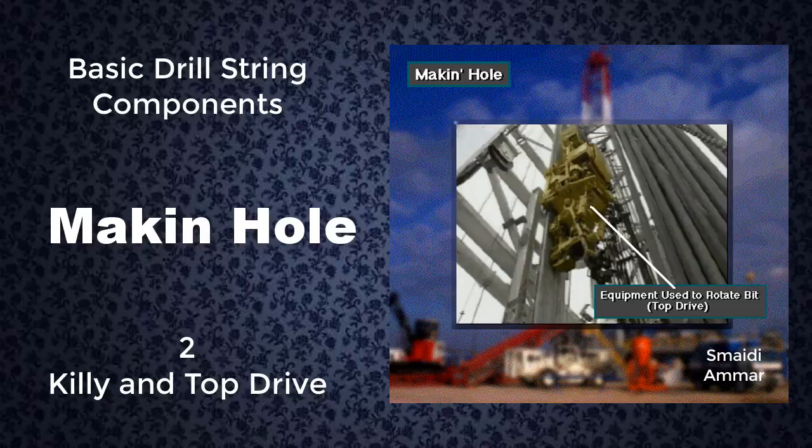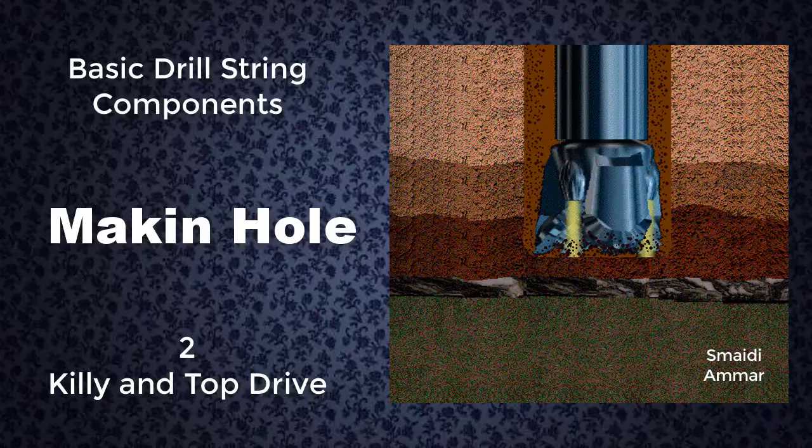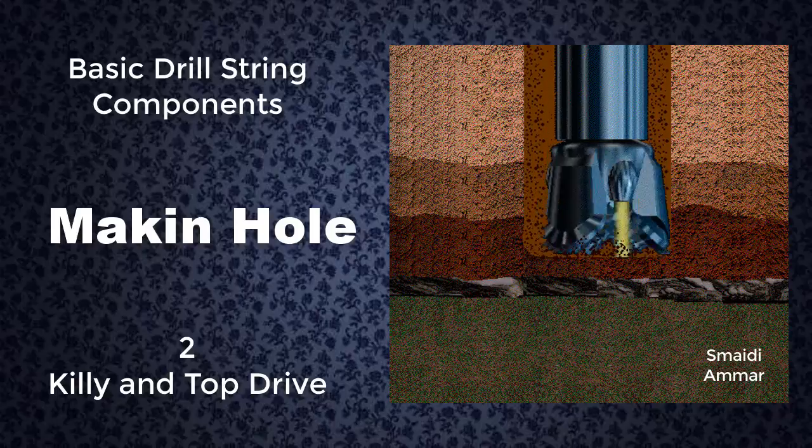For the bit to drill, surface rig equipment has to rotate it, unless it's rotated by a mud motor. Equipment also has to put weight on it to force the bit's teeth or cutters into the formation. As the bit rotates, a circulating fluid has to take the drill cuttings away from the bit. Otherwise, the hole would clog up.